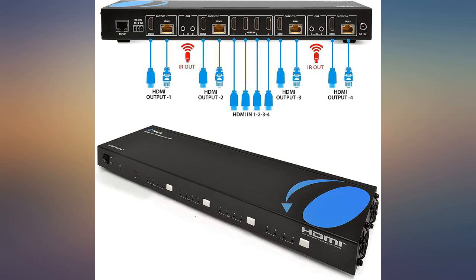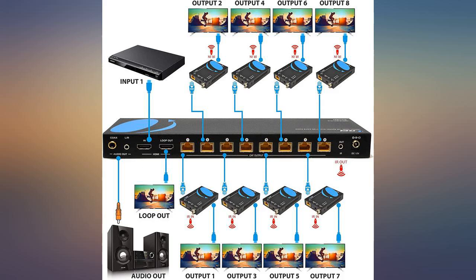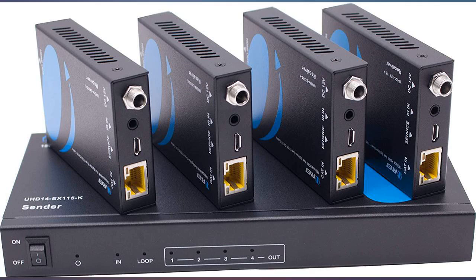The unit has multiple settings via the ID switches, but the default PC control setting worked right out of the box. The longest run tested was 97 feet by my cable tester; the others were 65 feet and 55 feet. All four are working great.